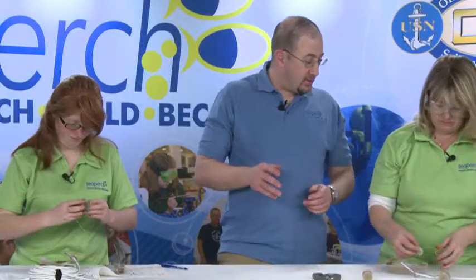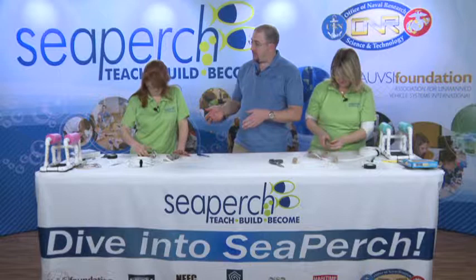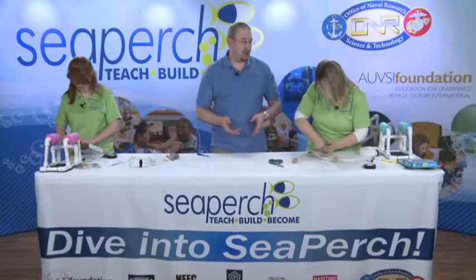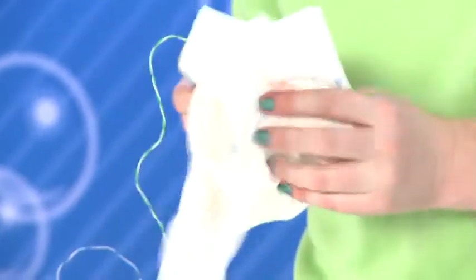Once you've finished your third motor, go ahead and take your toilet bowl wax ring, put it back in the box, and then you can start wiping yourself and your motors off. You're going to wipe everything off two or three times. Once you've wiped everything off once, grab a brand new clean paper towel and re-wipe down all your motors.